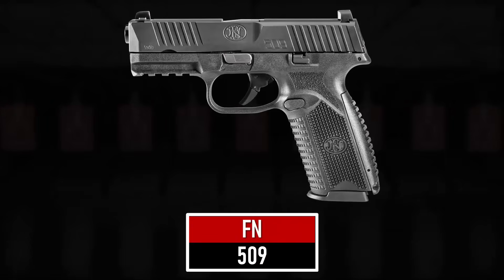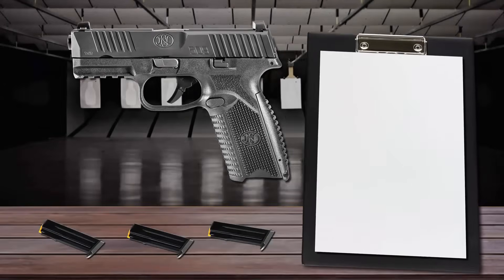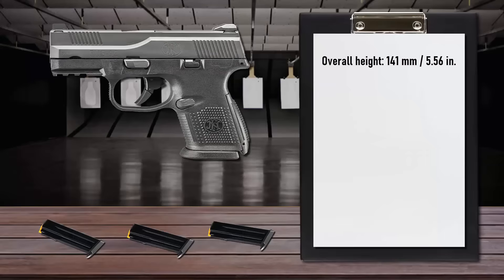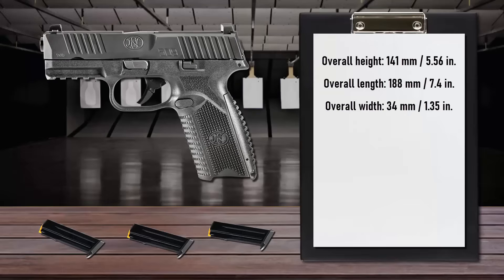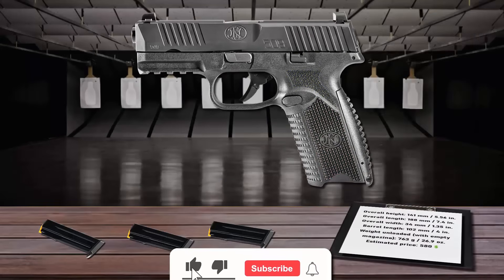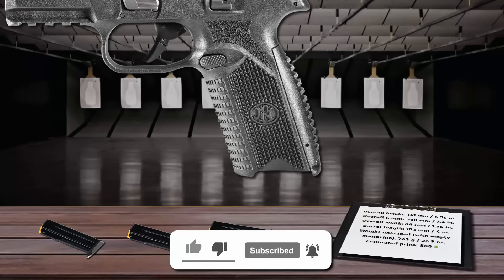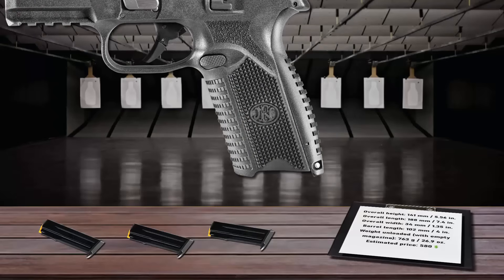Number 10 is the FN 509. The FN 509 is built on the proven architecture of the FNS Compact. All 509 pistols feature an enhanced grip texturing scheme, where parts of the grip are textured to be grittier where needed and smoother where excess texture can become abrasive. The grip portion of the polymer frame can be adjusted to fit the user's hand perfectly, with three interchangeable back straps for a custom fit.